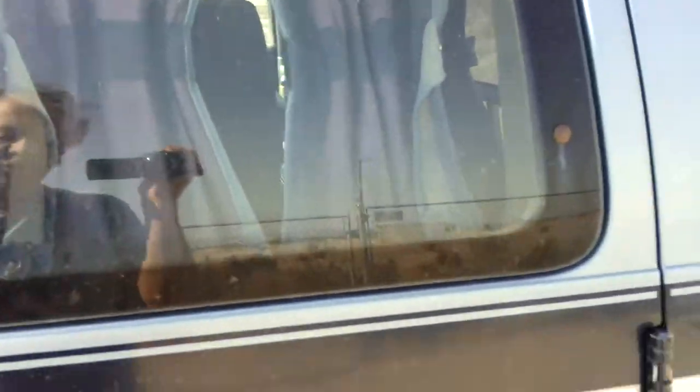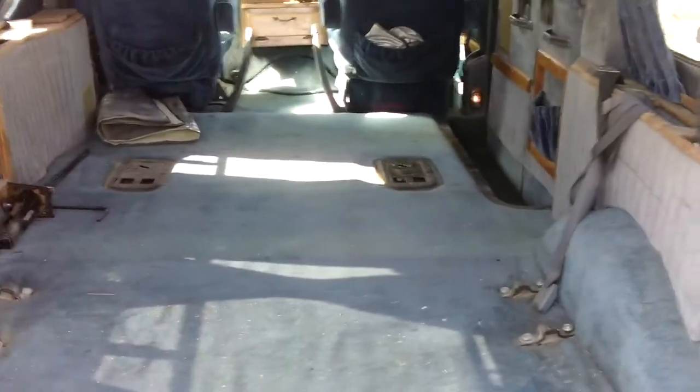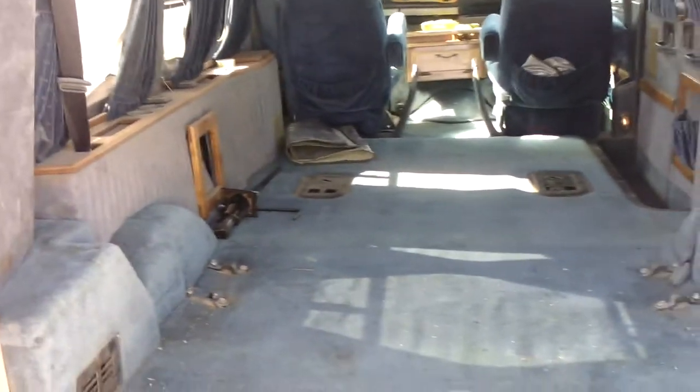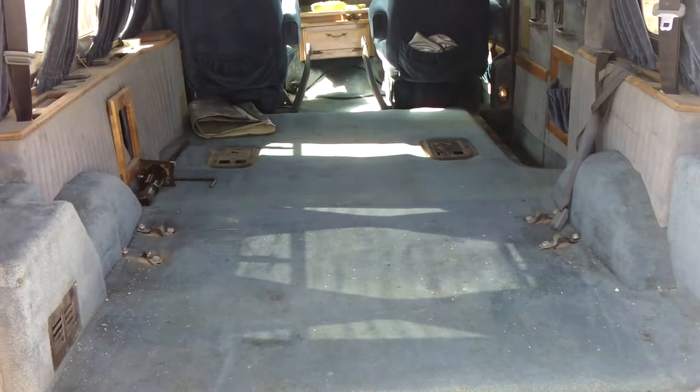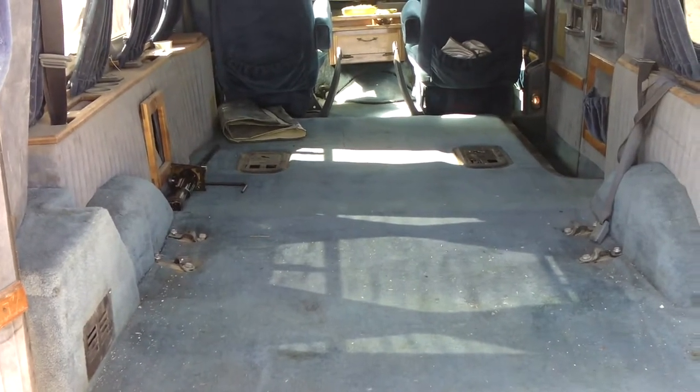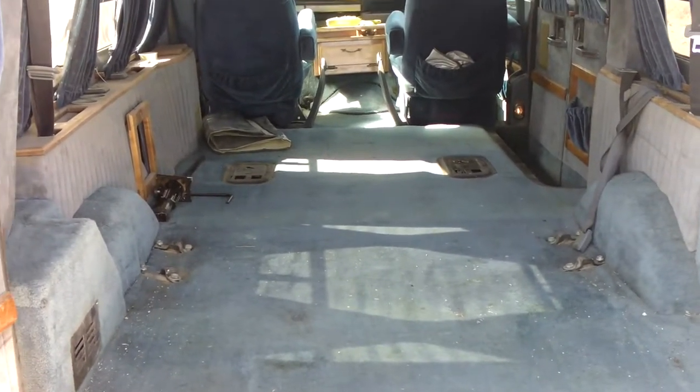Here's the back. New heavy duty shocks all around. I'm going to show you the van without the seats in it, because that's how I use it — I don't have kids and I don't haul people around. I haul stuff.